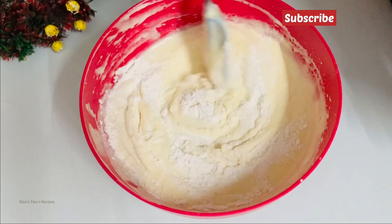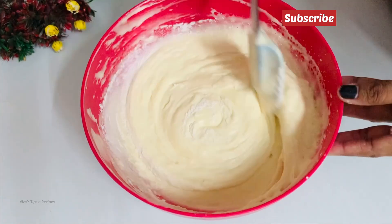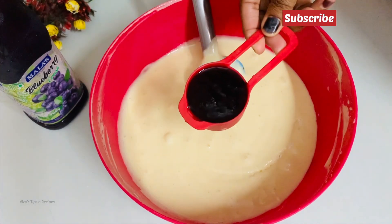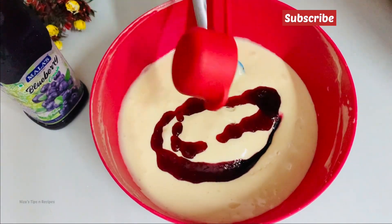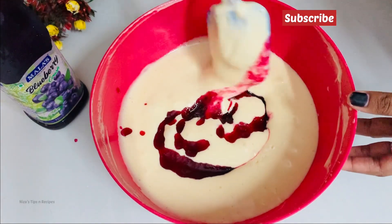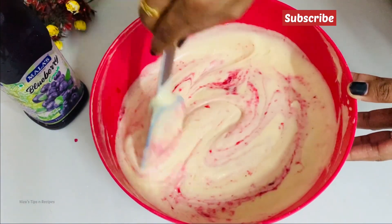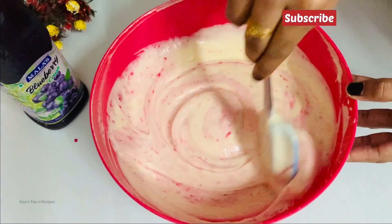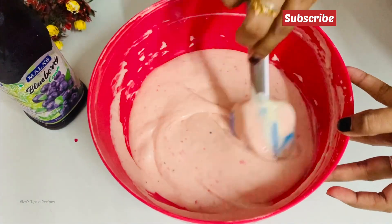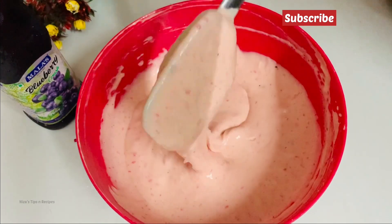I will add a little bit of blueberry. I will mix all the dry ingredients and mix in the blueberry taste throughout. The batter is ready.